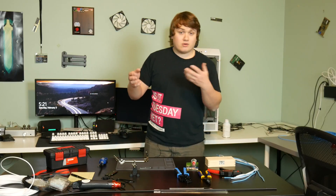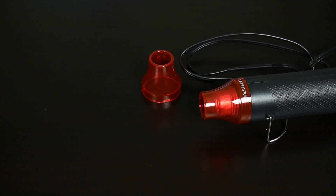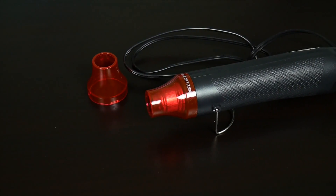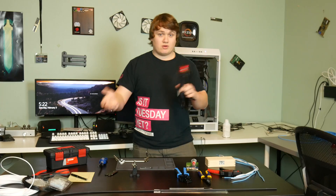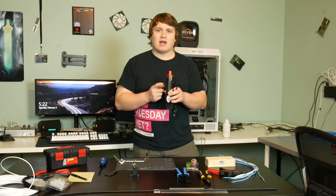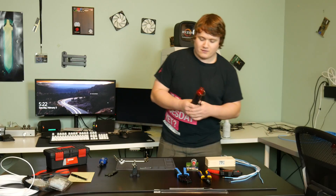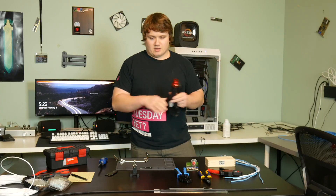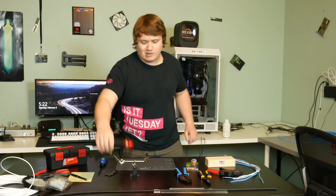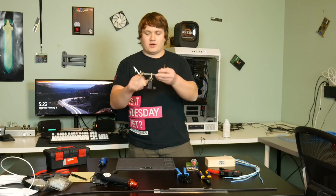Speaking of a heat gun — I purchased one here, but it's not a particularly hot one. It didn't actually get hot enough to melt the sleeving inside the heat shrink, so I wouldn't recommend it if you're doing heat-shrinkless work. If you're using heat shrink on your sleeving, a heat gun like this would work fine, but honestly I don't think it's necessary — just get a lighter. I probably wouldn't recommend buying a heat gun. I bought every tool I could think of, but you don't really need one.